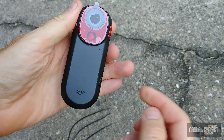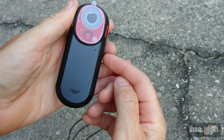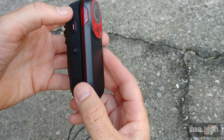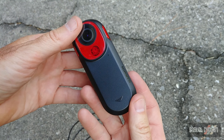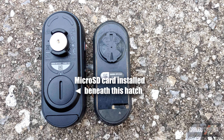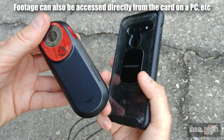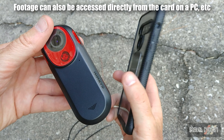If an incident is detected, video footage from before, during, and after the event will automatically be saved. You can easily access the video content on this device and customize camera settings using the Varia app, which I'll obviously have to install on my phone.